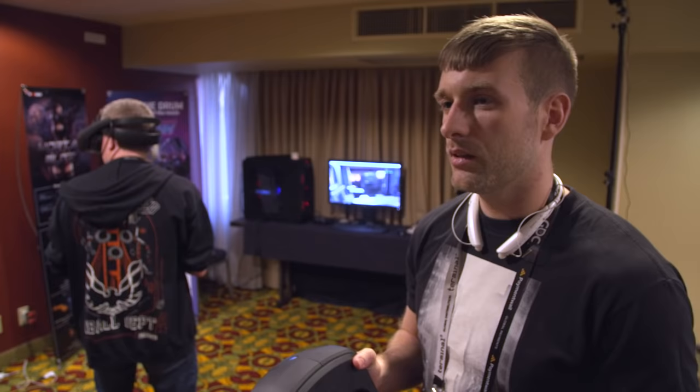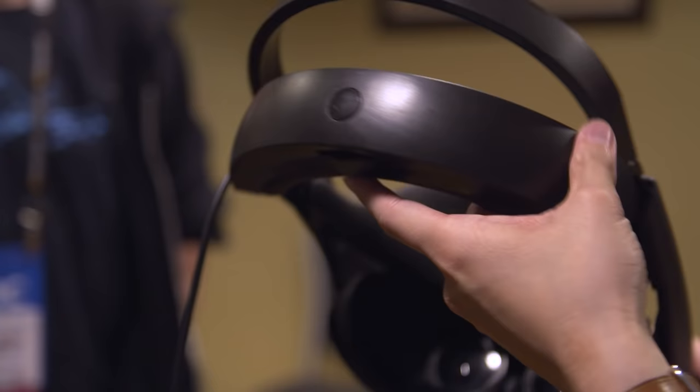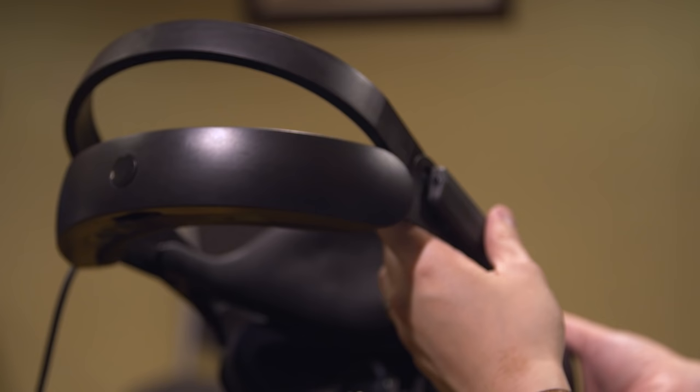The lenses are refractive at the moment. We have both types of lenses made, but we've made a conscious decision on this development kit to use the refractive because we thought it gave better contrast and a clearer image. It's something that could potentially change in the future, but we're not sure how we're going to go moving forward.